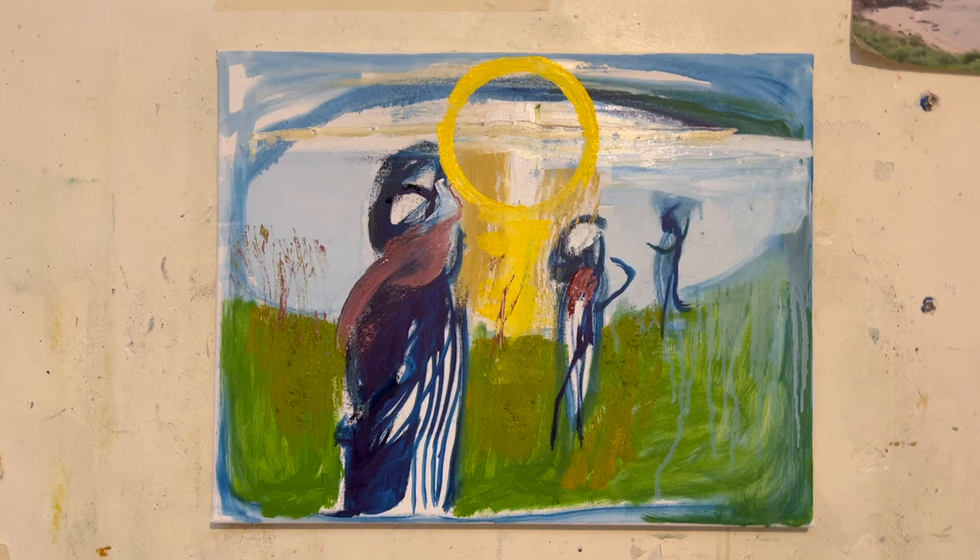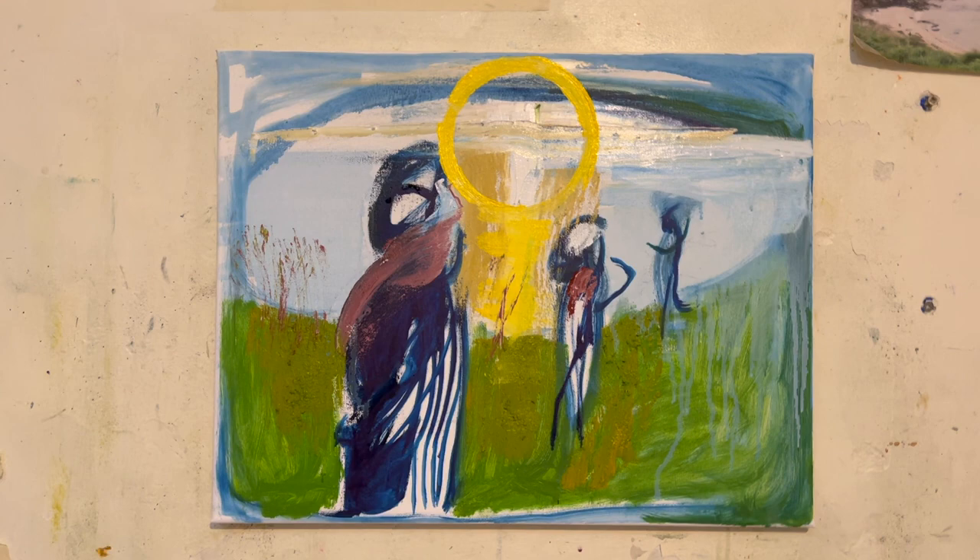I might not do it today though. I might call this stage one, photograph it, and move on.